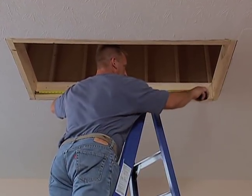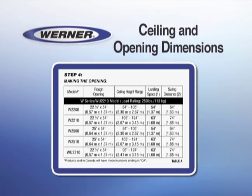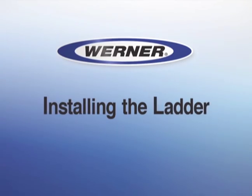Refer to the manual for the correct ceiling and opening dimensions. If your rough opening dimensions do not match the required dimensions, refer to Step 4 in the instructions. Here are the steps you must follow to install the attic ladder.